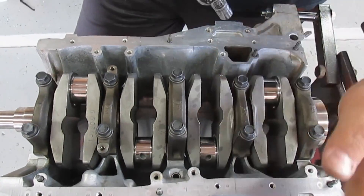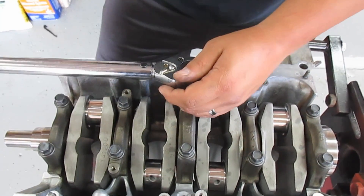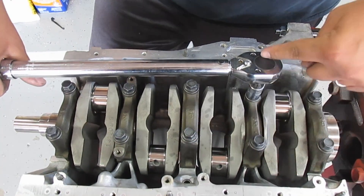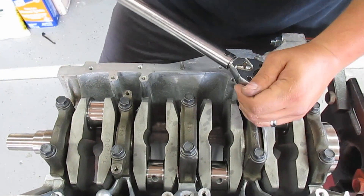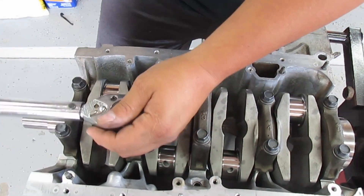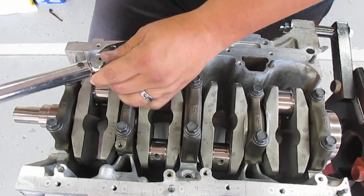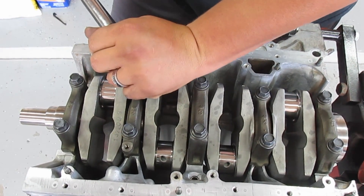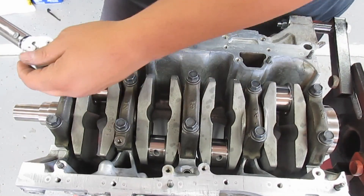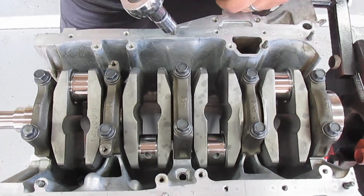You can start anywhere — I'm gonna start on the middle one right here. Then you go across, then you go at an angle this way, then kitty-corner opposite, then the one opposite of that, and kitty-corner opposite again. Just continue this pattern until you run out of bolts.